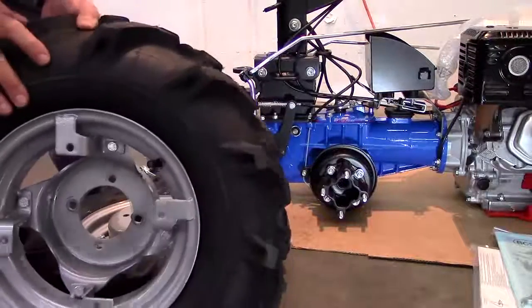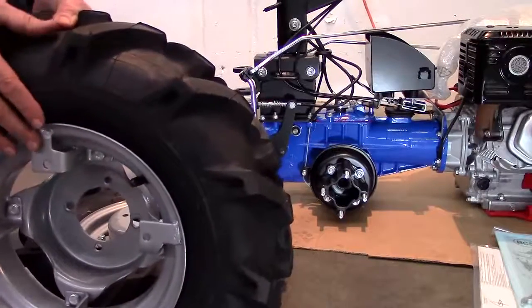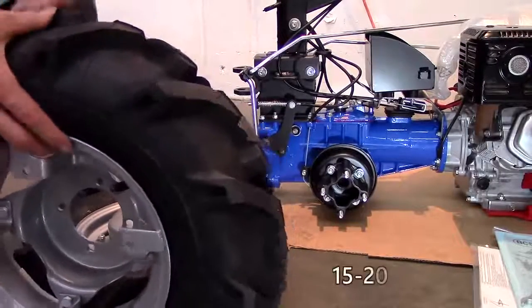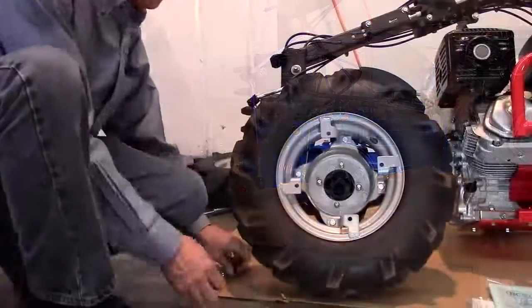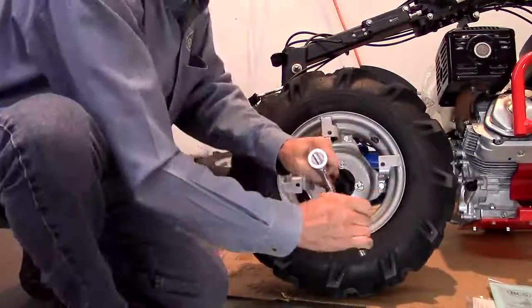As for determining the right and left wheels, remember that the valve stem of the tire should be pointing out. Also, check the air pressure. Any pressure between 15 and 20 psi is fine, but it is critical that both tires be the same. Next, install the wheels using a deep 17mm socket.